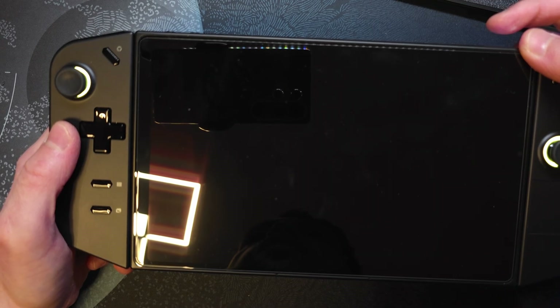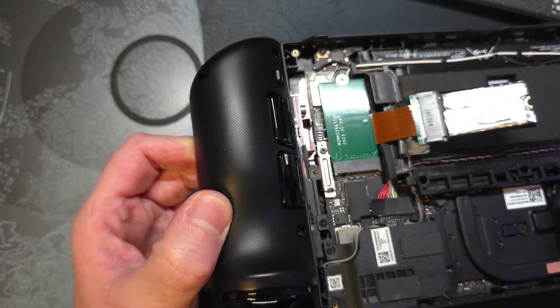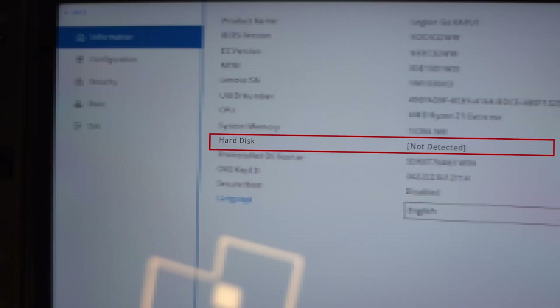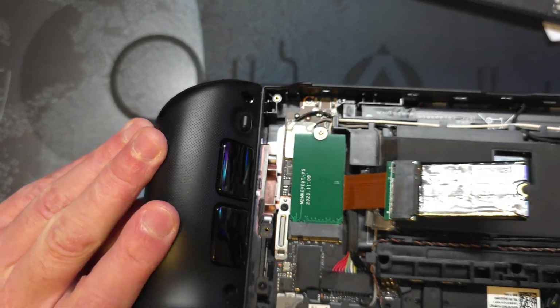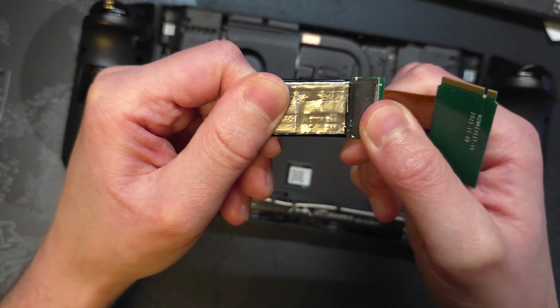Now let's turn it on. As you can see, it gave me the same error as before — 'device missing.' Everything is fully connected, so I don't believe it's a user error at this point. If I check the BIOS under hard disk, it clearly says 'not detected,' even though I installed it just like normal.